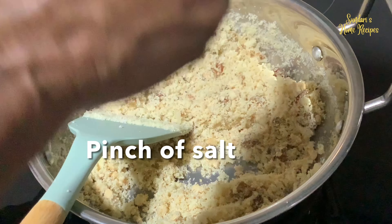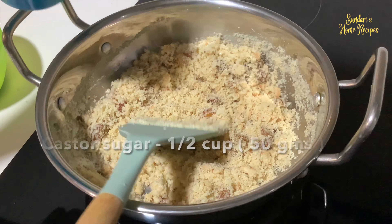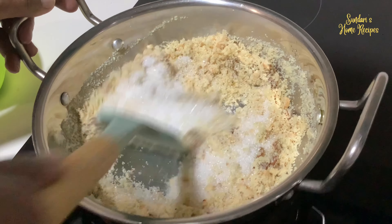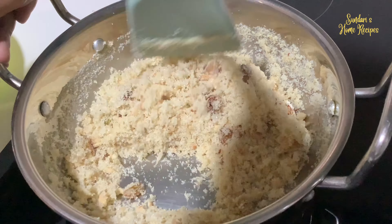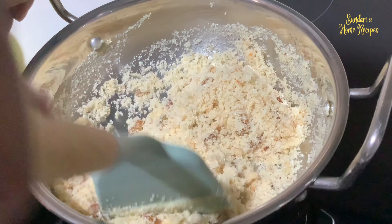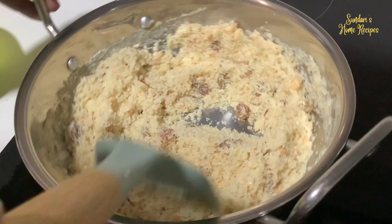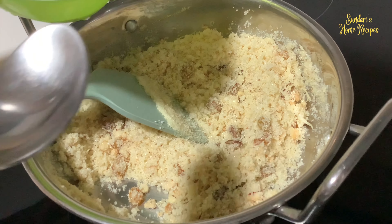Add a pinch of salt. Now add the sugar and just stir it in. The moisture will start to release slowly — keep it on low flame. Let the moisture from the sugar melt, and then I will be adding some milk — which I forgot to mention earlier. I am also going to add a few strands of saffron, adding some fresh milk.